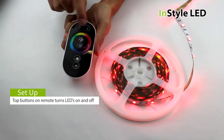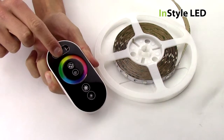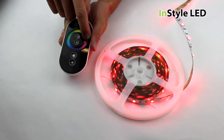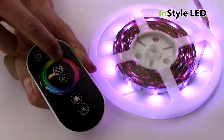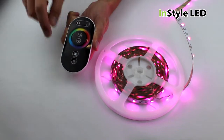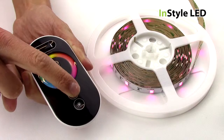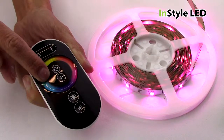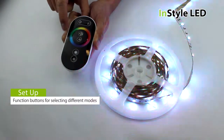You can turn the LED tape on and off using the two buttons at the top of the remote control. You can select any shade of any colour using the touch colour wheel. You can fully dim the LED tape using the large and small stars at the bottom of the remote control. You can select through the various modes using the two function buttons in the middle of the remote control.